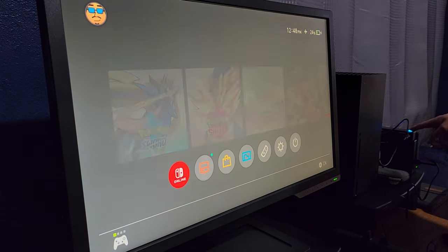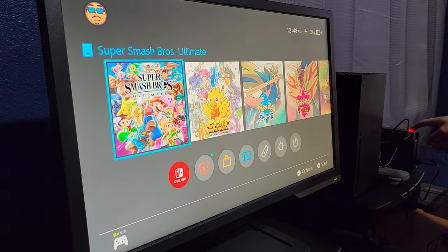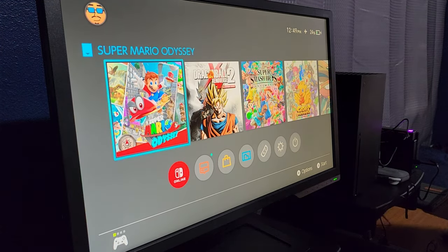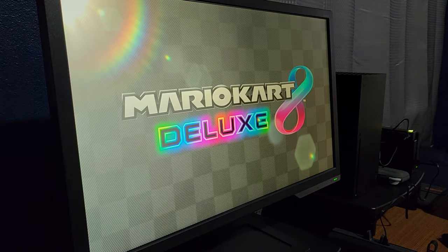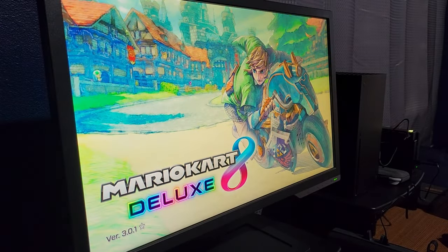I'm sure with future iterations they can change things and make it easier to access the game you want directly instead of clicking multiple times. This is actually already the third iteration — the first one had only four cartridge slots and no clicker, the second one added the button, and this third one has both the switch button and the remote.